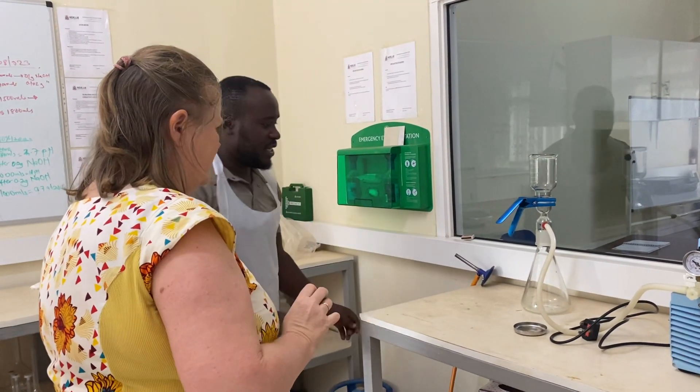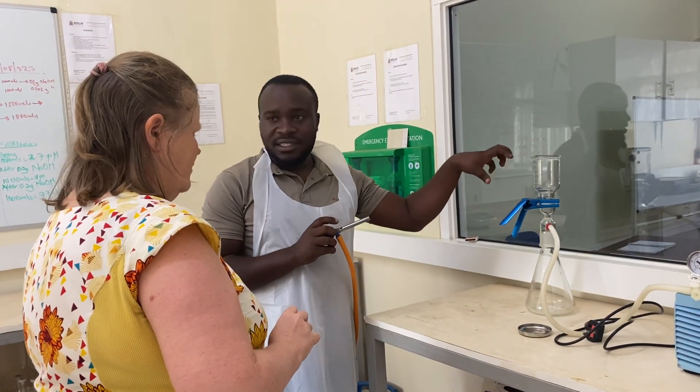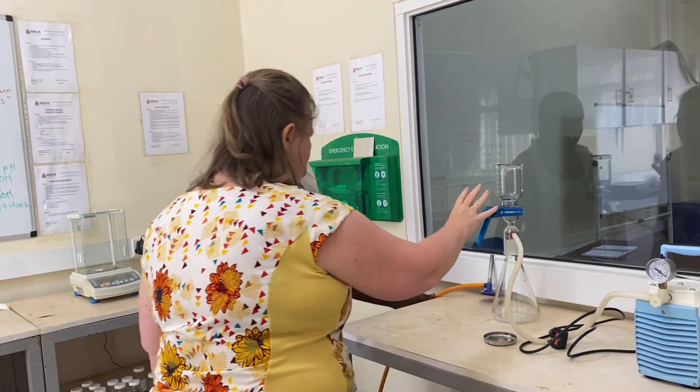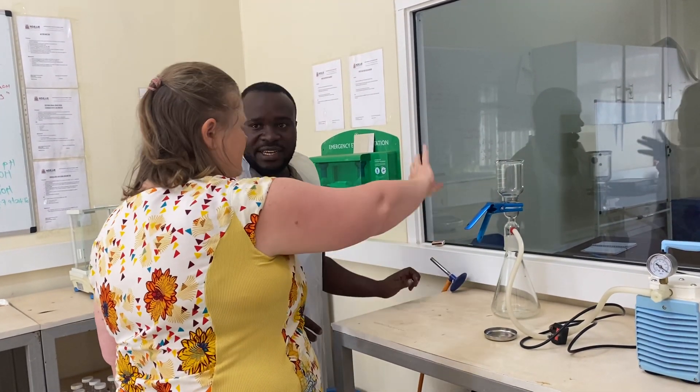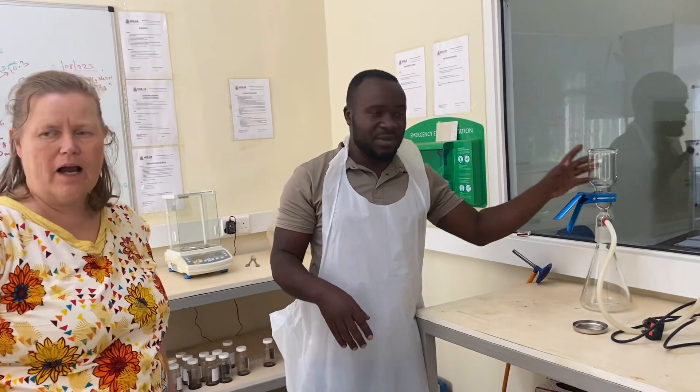So usually when we are working, we are using this to heat — for sterilization. First you preheat it, then you let it cool, then you assemble it together. Actually, we don't first use this. We first autoclave. I'm just assembling it. Autoclave.